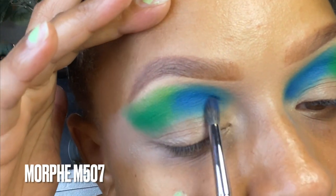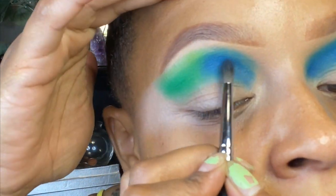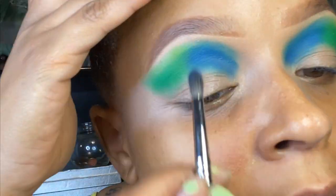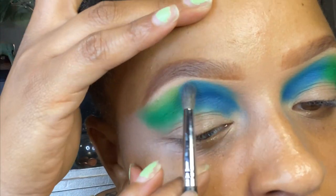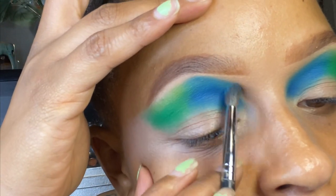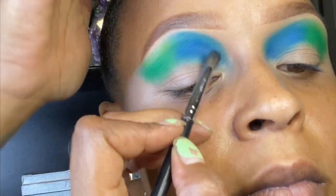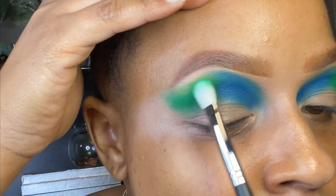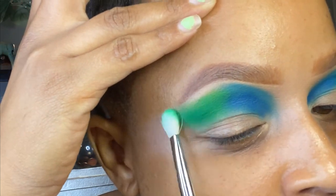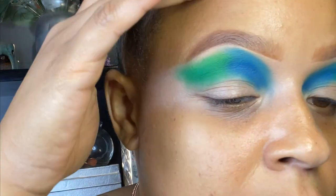I decided to go back and intensify the blue and add a darker blue because that first blue just wasn't working for me. I wanted this to be really intense and have some depth, and that blue just wasn't giving me the depth I needed. So you see me blending and intensifying everything until my crease shade is exactly how I want it.